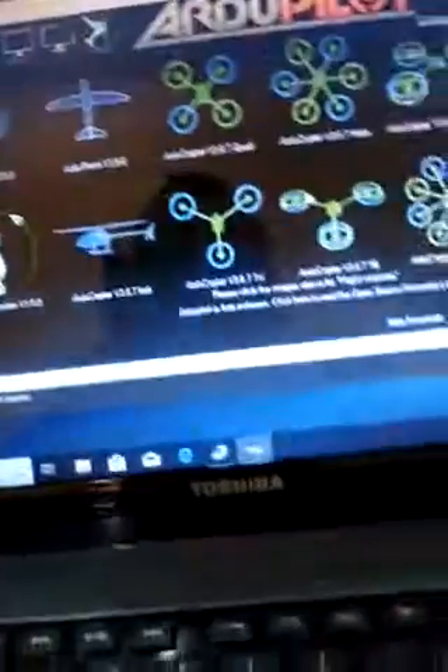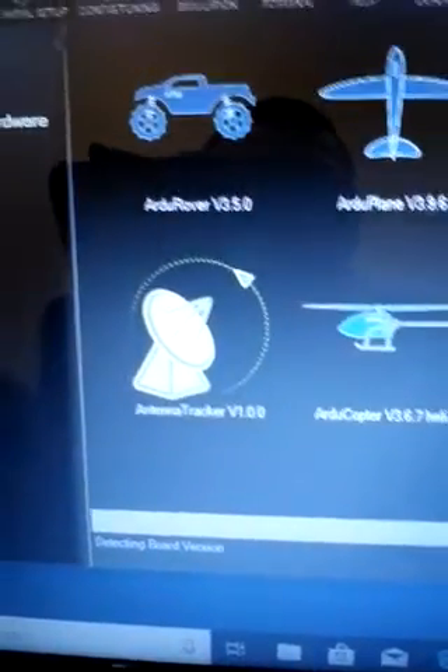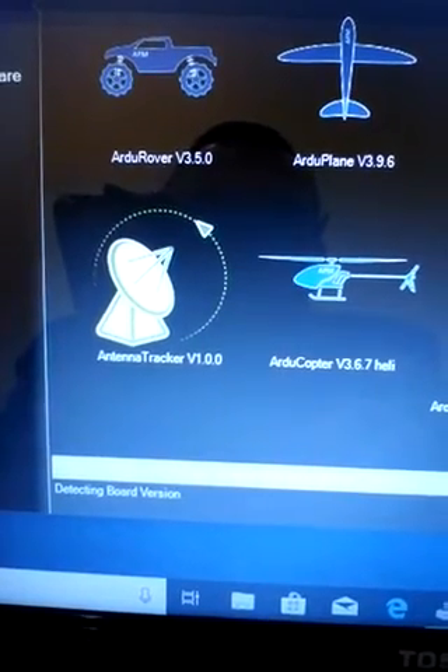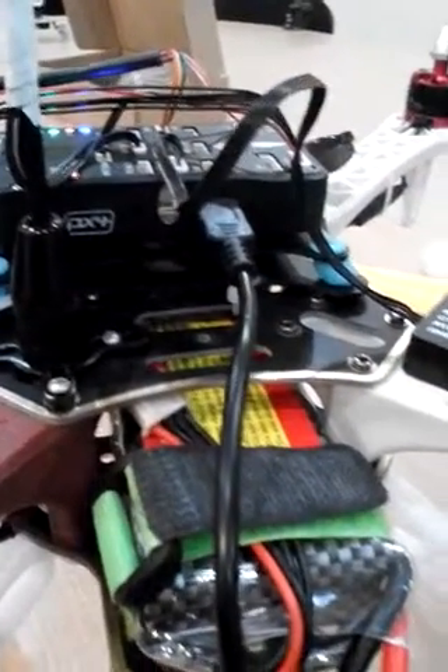Unplug, press OK, plug back in. Detecting board version. And there seems to be no communication — cannot detect your board version, please check your cabling. The cabling is OK, but there is no communication.